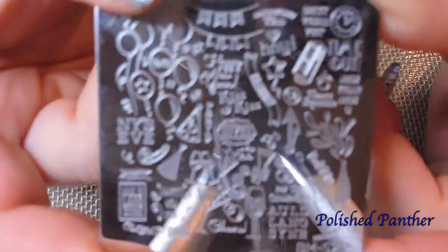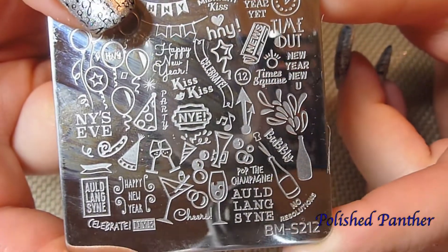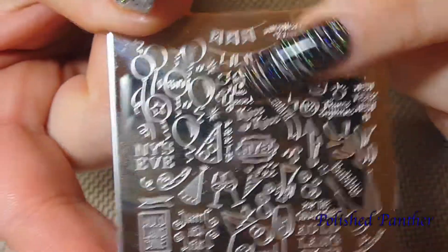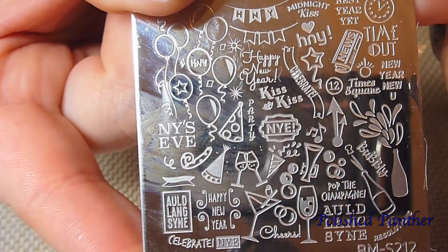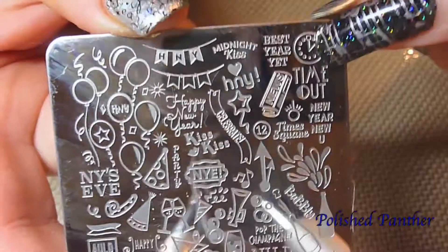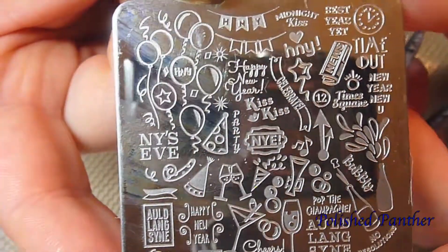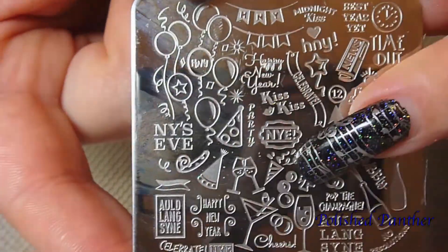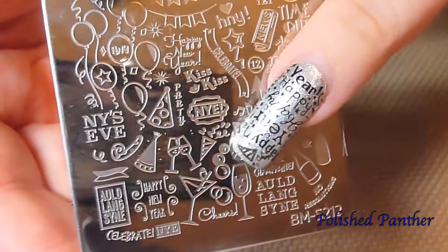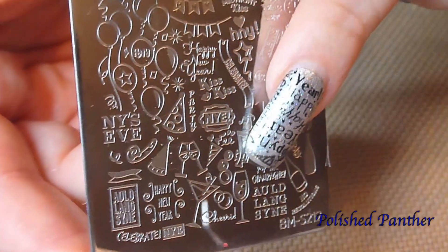And lastly, Bundle Monster plate S12 — that's where I used the little 'Happy New Year' and the little clock. That image is this one here, hopefully you guys can see it okay.